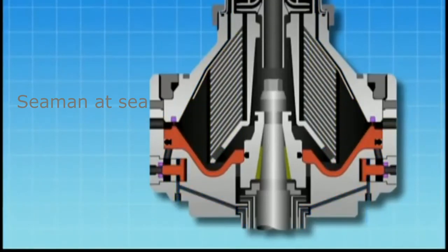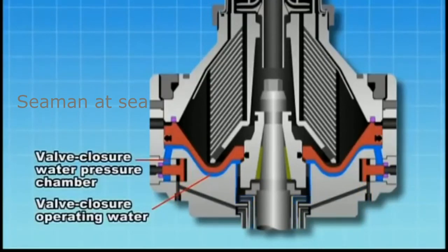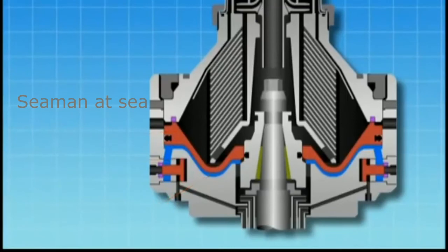When sludge discharge is complete, valve closure operating water is supplied to the valve closure water pressure chamber. As the chamber becomes filled, the main cylinder is pushed up to close the valve packing. The purification process starts again and the cycle is repeated thereafter.